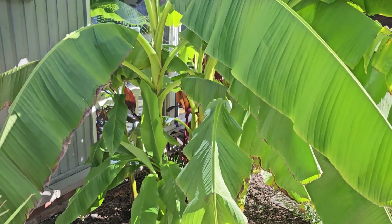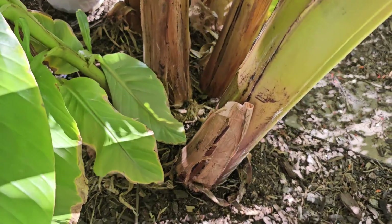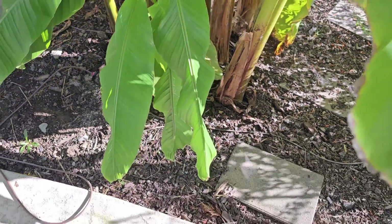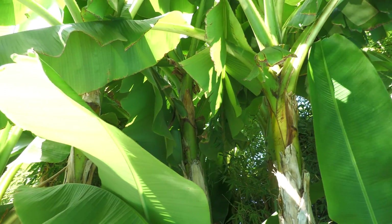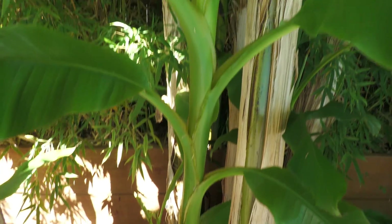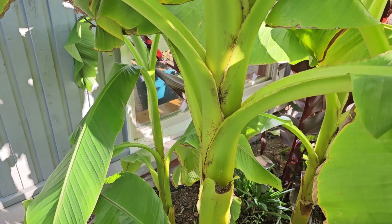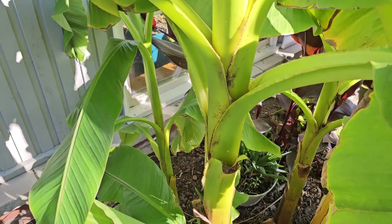Before we take a look at the inside, let's talk a little bit about the outside. Bananas are often referred to as trees but they're technically classified as herbs. They don't have a hard trunk, no woody texture, no bark — none of the common elements that a tree has. The main shaft of the banana is referred to as a pseudostem and is made up of dense leaf material. It's very similar to celery packed tightly into a cylinder.